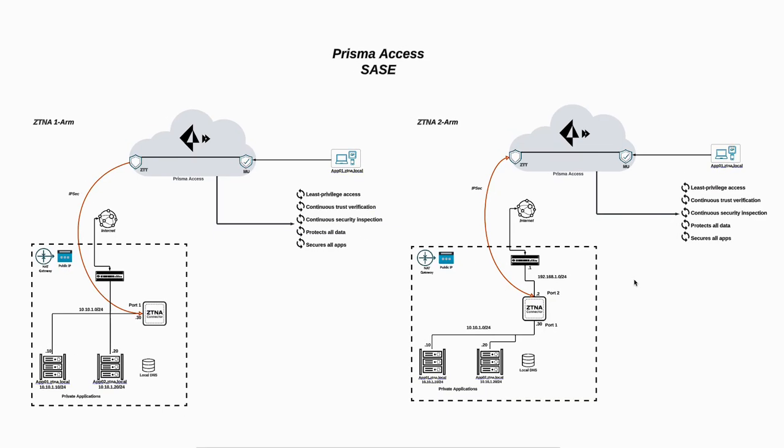To wrap up, this was the step-by-step deployment for ZTNA two-arm. I hope this was informative for you. Thank you for watching.